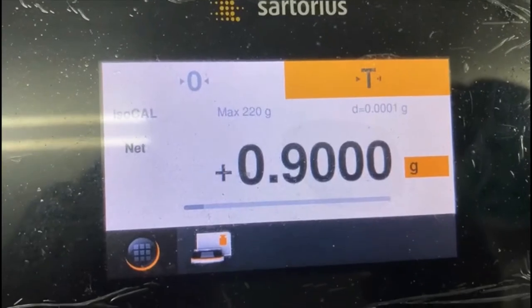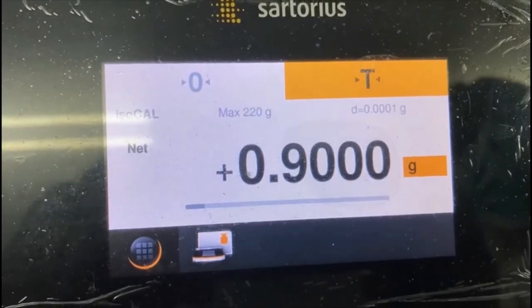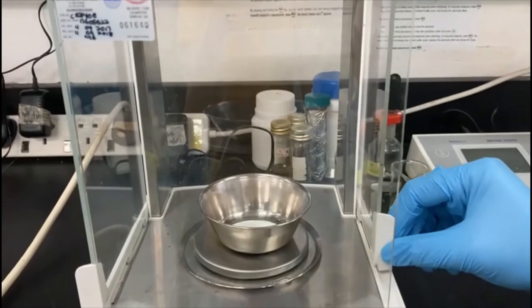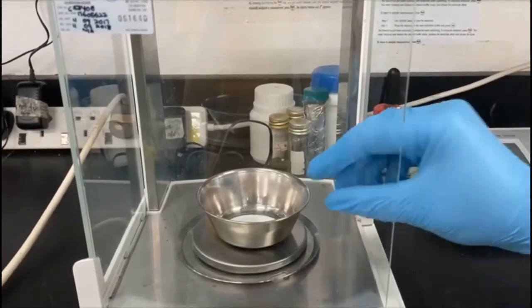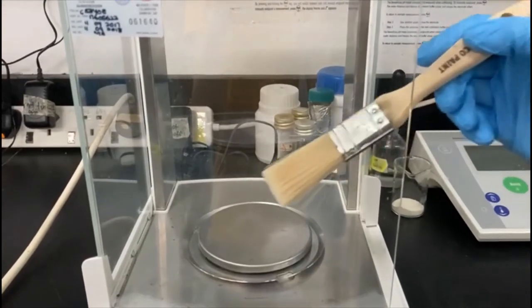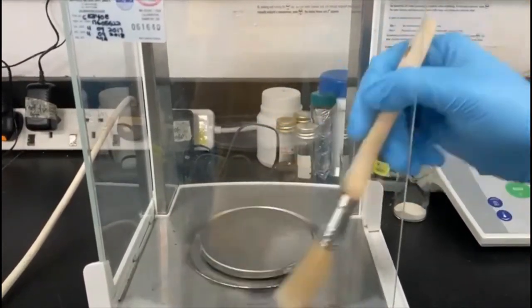Close the sliding door and wait for the display to stabilize. Make sure to clean any spilled material.